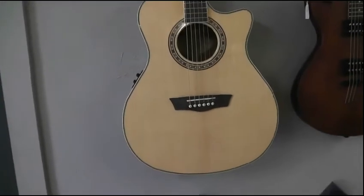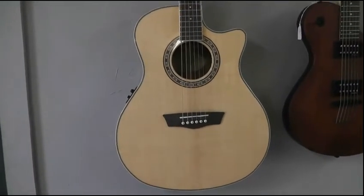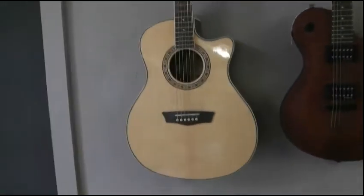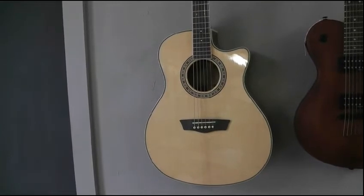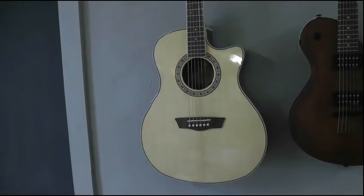This is a guitar that retails for about $450. Here at R&E Music we don't sell at retail — we give you a good deal. So this guitar is actually going to be R&E priced at about $260. A $450 guitar for about $260 — acoustic electric, solid spruce top guitar.